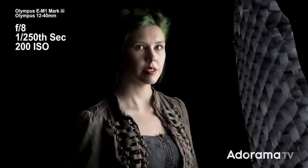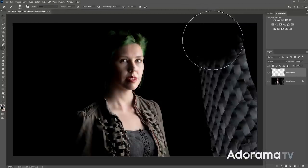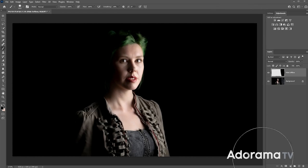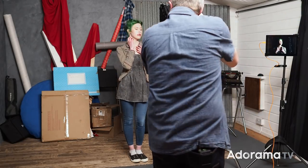Fern is correctly lit and the background is basically black, because it's massively underexposed. Now I know what you're thinking — what about the large softbox with a grid on the side of the picture? Well, that's something we'll deal with in post-processing. But for now, this is working really well. Okay Fern, let's try taking a few photos like this.